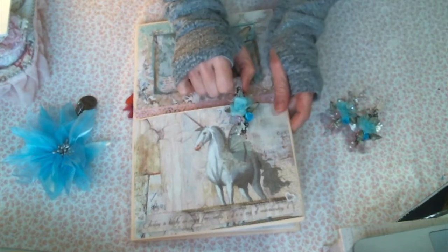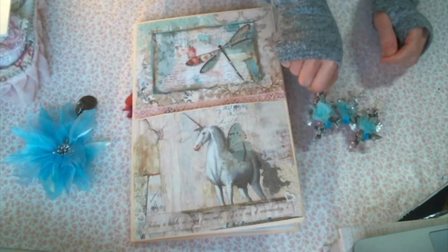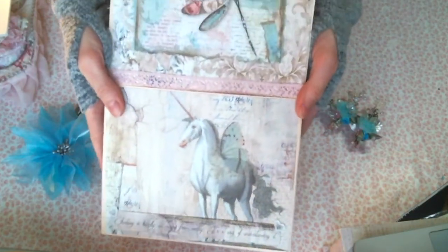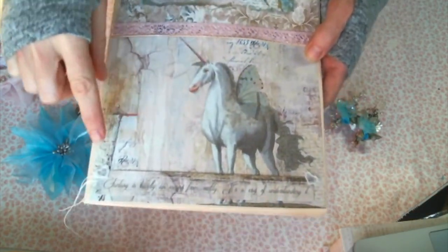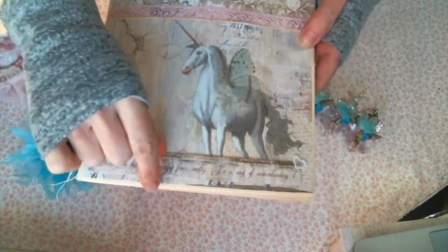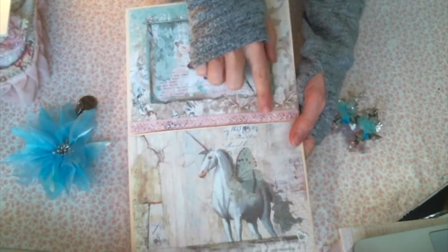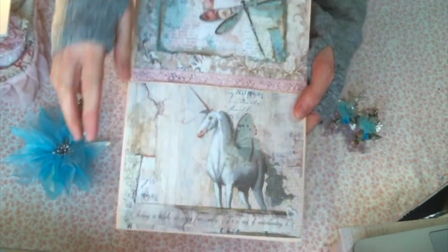I probably could have gone even more, but I stopped there. That is what the front looks like — I love this so much. I sewed around the edge and put this sentiment at the bottom from the paper pad and added a little bit of ribbon and a little tiny heart appliques.